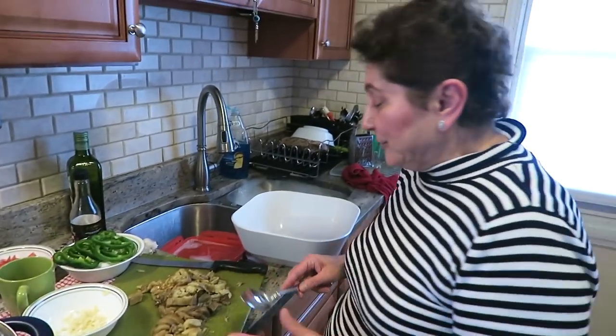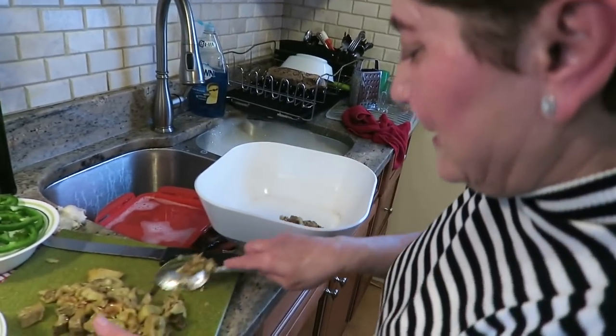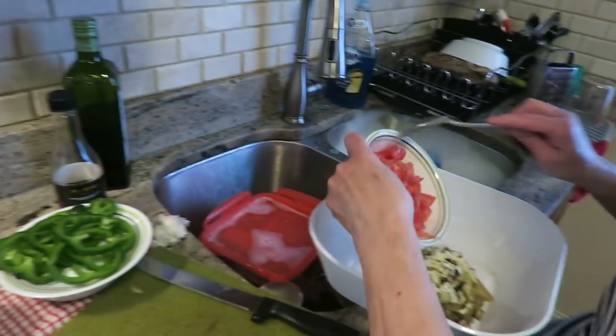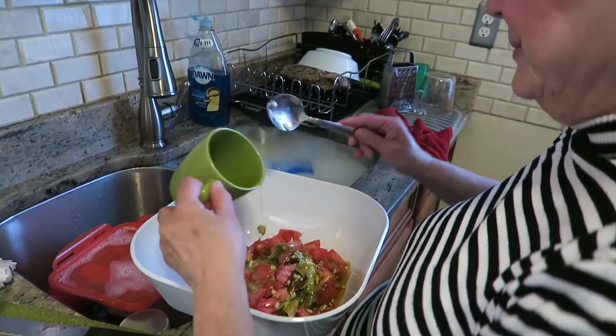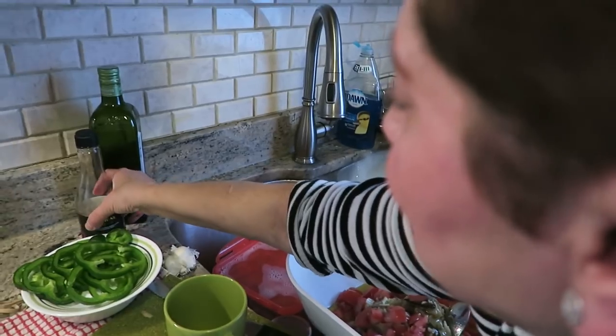Now what we're gonna do, we're gonna scoop this into a bowl. Scoop all the eggplant, then we're gonna put the garlic, tomatoes, the olive oil, and a little bit of vinegar.